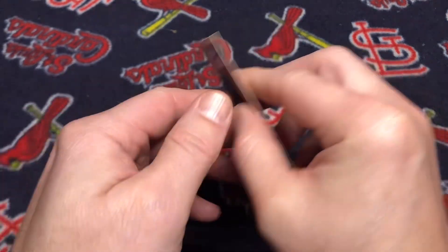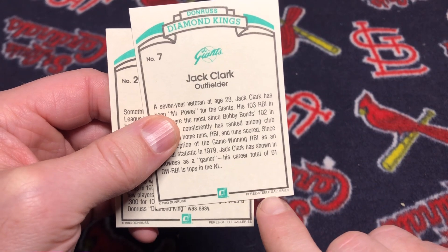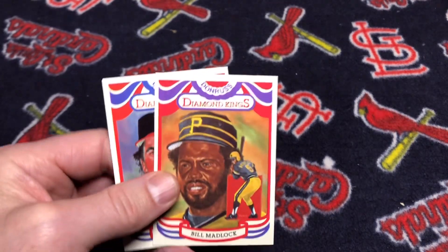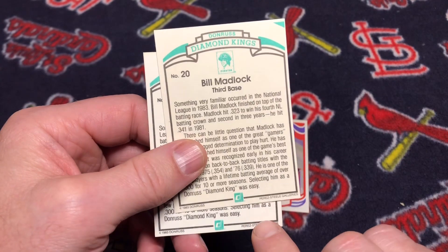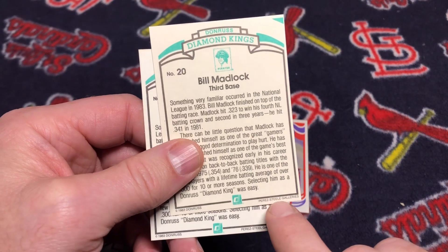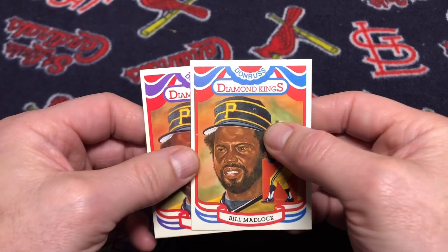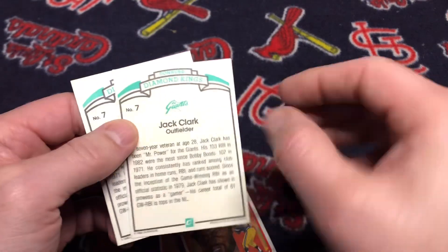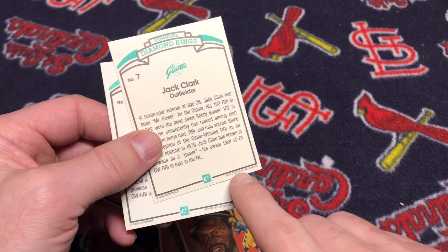Each of these cards is the corrected version. Down at the bottom it says Perez-Steele, spelled correctly with an E on the end of Steele. In the original set included in packs — for example, on the back of Bill Madlock — the E is missing in Perez-Steele. But when the factory sets were produced, Donruss came back and corrected it. So all 26 Diamond King cards, including the checklist card, incorrectly have Perez-Steele without an E during the first print run, and then in the factory sets it was corrected.